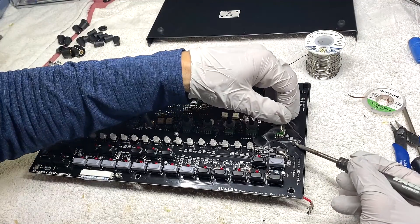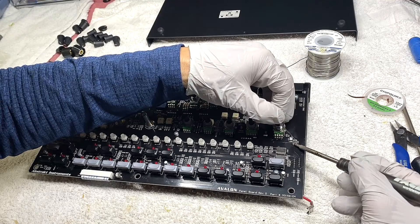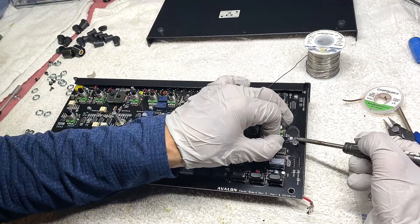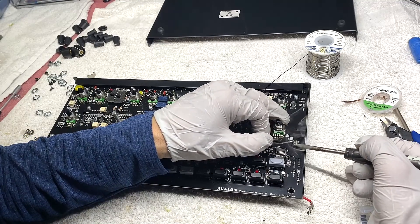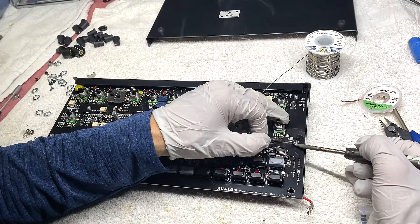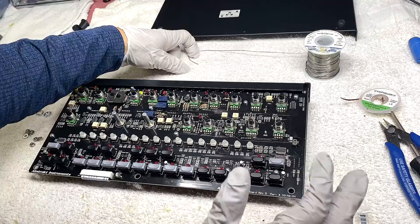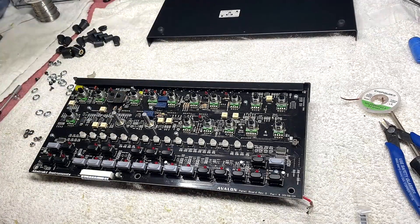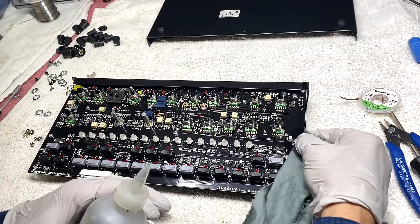I'm not sure how we missed this on visual inspection, but filter PWM was not part of the automated test routine, so we just missed it. These boards come in four batches at different times, and one batch was missing that part and we did not notice. I'm going to clean that off with some alcohol.